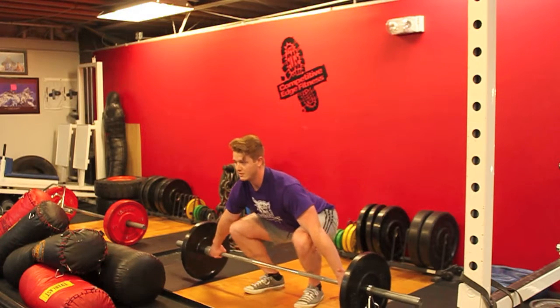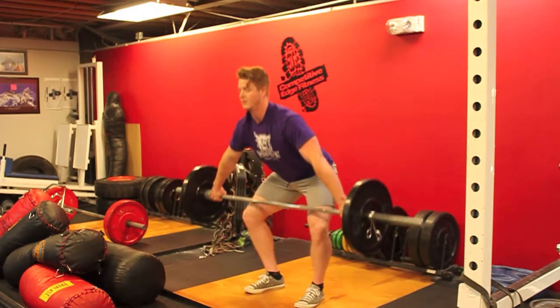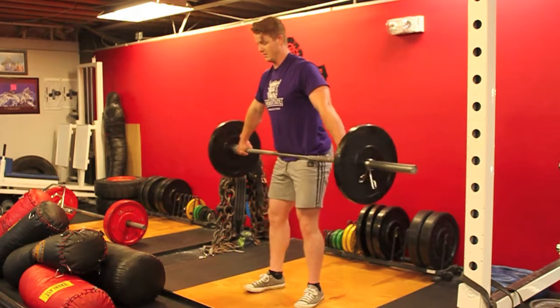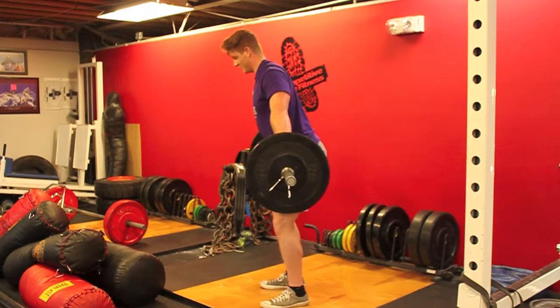The second pull is from the knee to the hip. So you're here, then to here, and you're still over the bar — from the side view, still over.